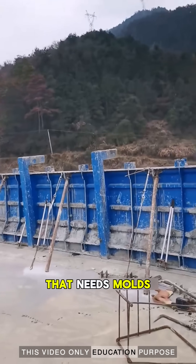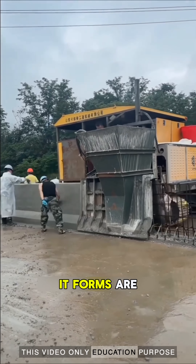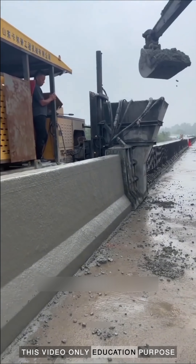Compared to traditional work that needs molds built by hand, this machine is nearly three times faster, and the columns it forms are stronger, more durable, and cost 15 to 20% less.